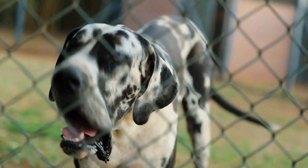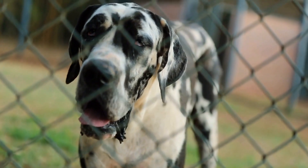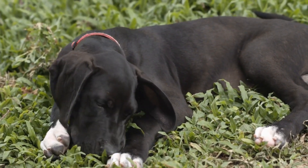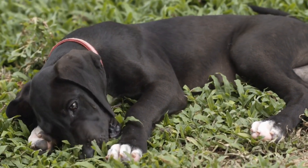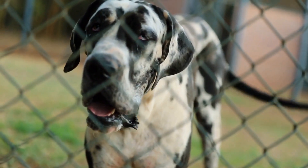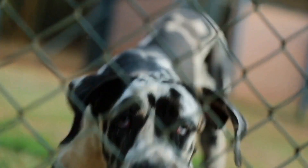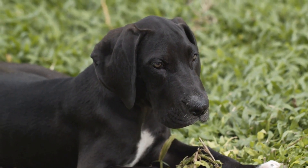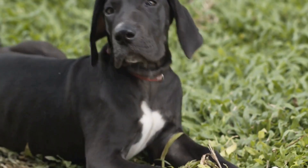In conclusion, grooming and bathing are essential aspects of Great Dane care. Regular grooming sessions not only keep their coat clean and healthy, but also allow you to detect any potential health issues early on. Following the step-by-step tutorial provided in this article will ensure that your Great Dane's grooming and bathing experience is stress-free and enjoyable. So, embrace the bonding time and give your gentle giant the TLC they deserve.